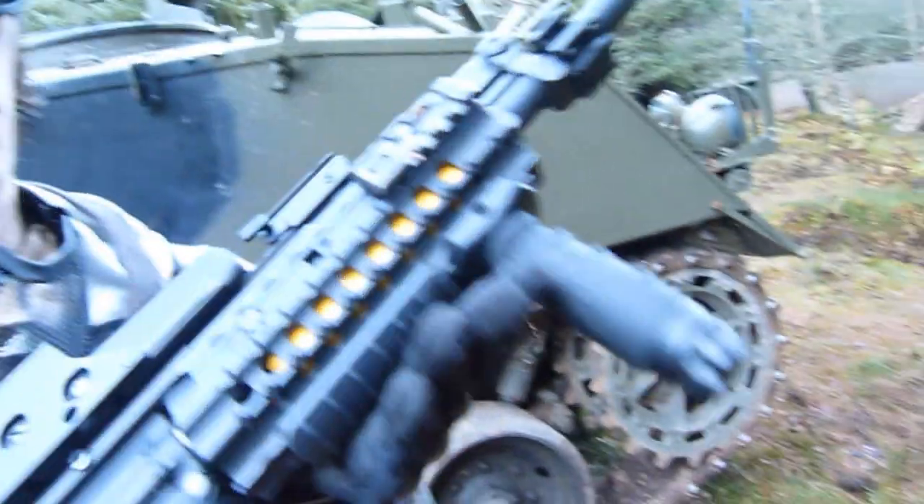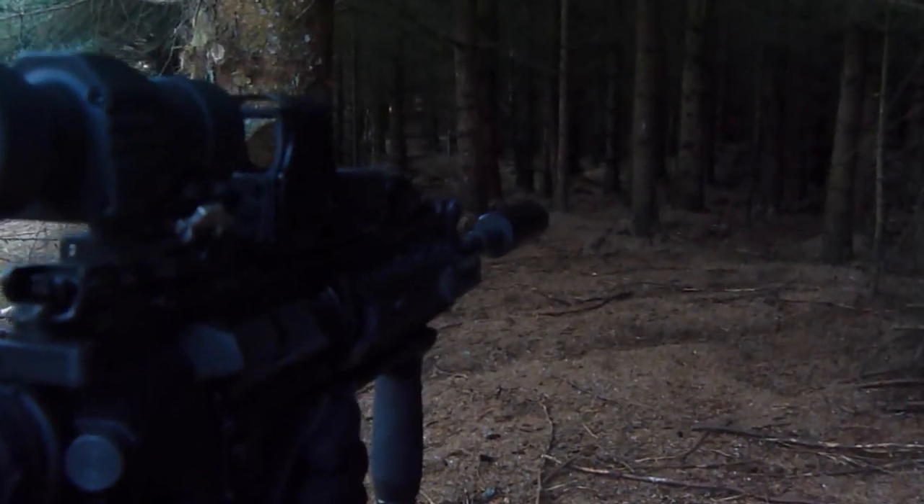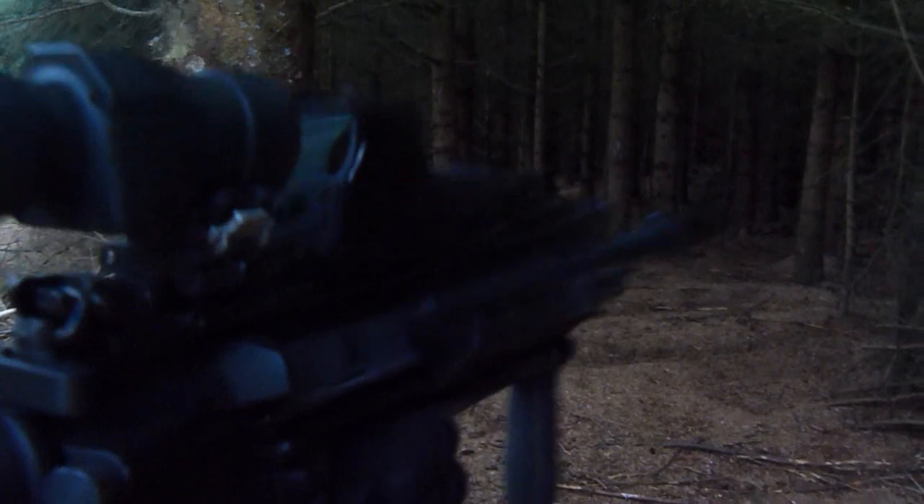The battery's in the front grip and it's got a tracer system on it as well. It's got a C4 shot — so I'll show off in there.